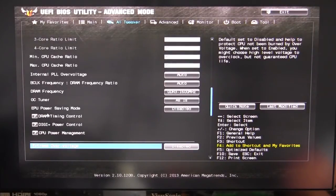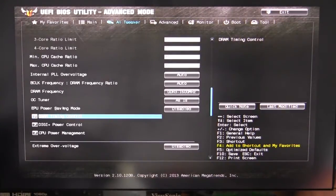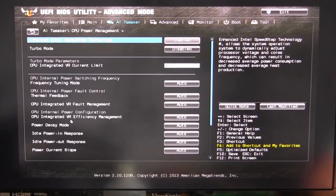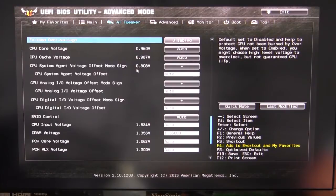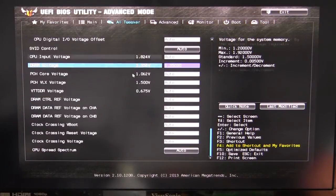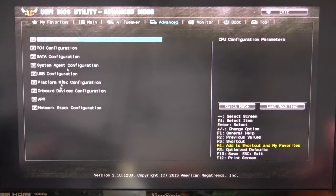You can go into your DRAM timings and change all of that as you wish. Digi power control lets you change all of your power settings for your CPU and DRAM. CPU power management lets you enable or disable Intel SpeedStep technology and turbo mode. Then of course we go into all of our voltages — all voltages are listed here and you can set those up however you'd like. Just don't change things if you don't know what you're doing.